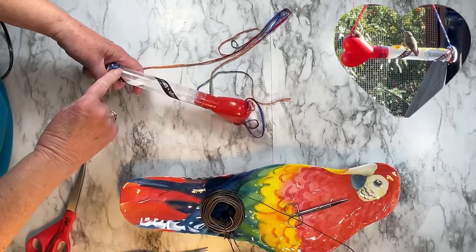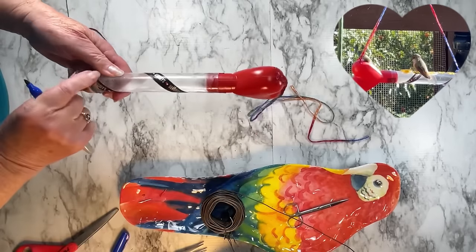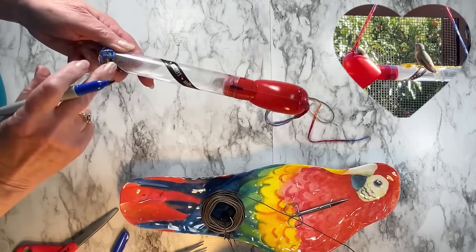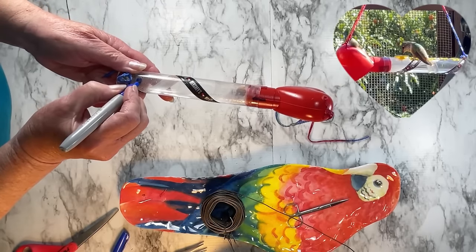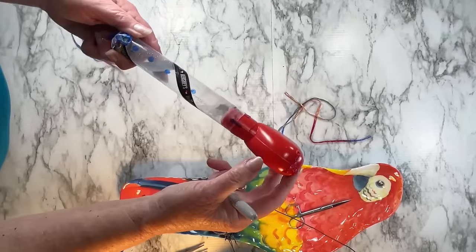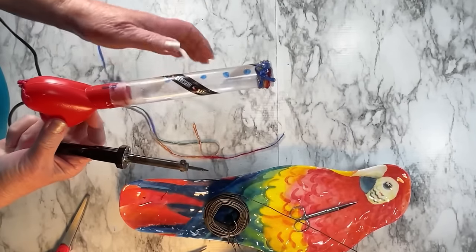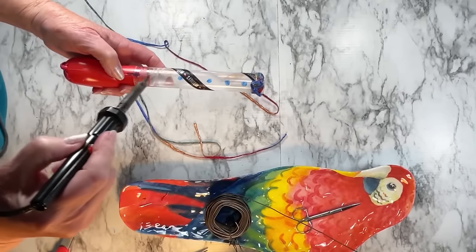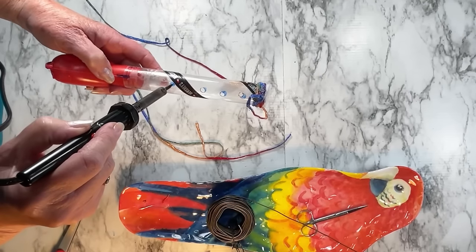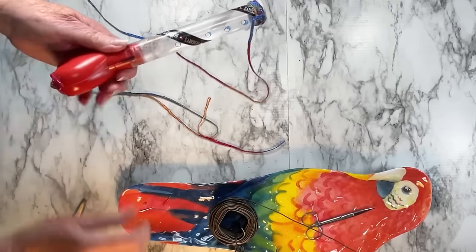Now we're going to make the feeder holes, and you want to make sure they're nice and straight. You don't want them all over — you can't have them on the top and on the side; it won't work. I'm going to put a line here so I know when I open that up and clean it, it always goes back to that line. Now I'm going to follow that line with a straight line where I'm going to make my holes. Here I'm going to use a hot soldering iron, and we're going to make the holes small — remember, their beaks are tiny — and we're just going to go all the way across.